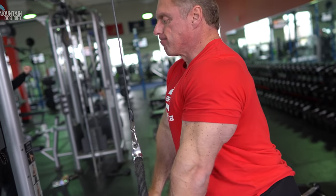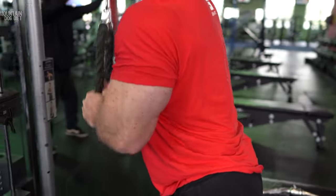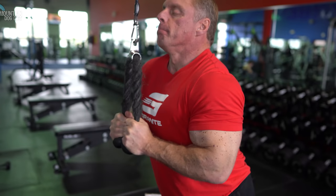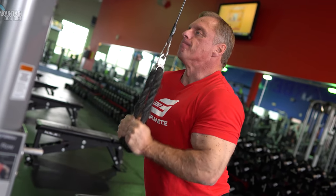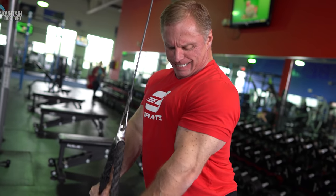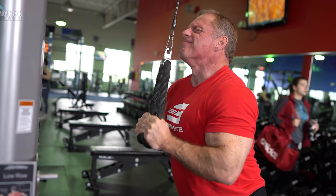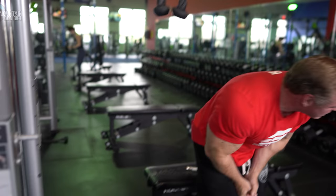First exercise is a normal rope pushdown. I like to drive the rope straight down instead of back toward me, just to keep a little more tension on the triceps. I'm taking them down, locking them out, and flexing really hard — two sets of 25 here. We just finished biceps, so we only did one warm-up set before this, because having done biceps there's already a lot of blood in there. You can feel the blood moving from the bicep all the way around to the tricep very quickly. That's the nice thing about doing biceps after triceps or triceps after biceps — the second one won't take long to warm up.